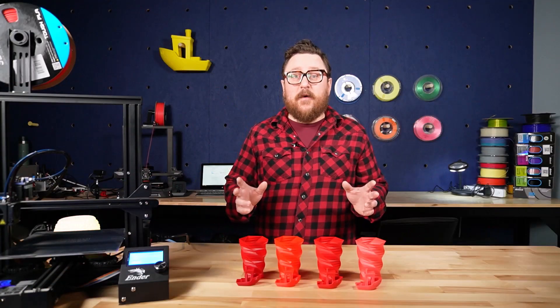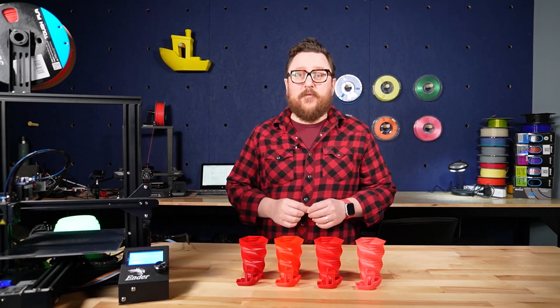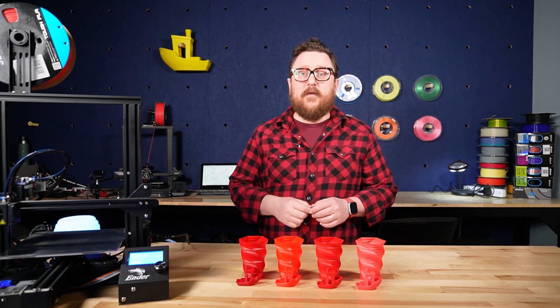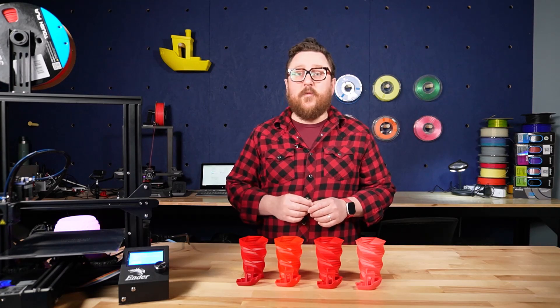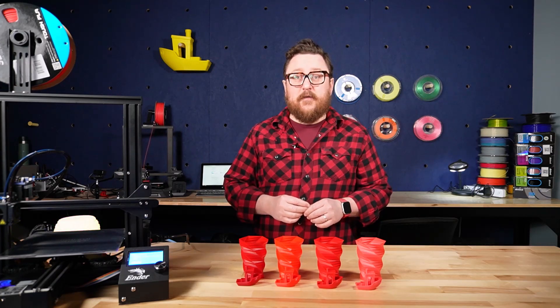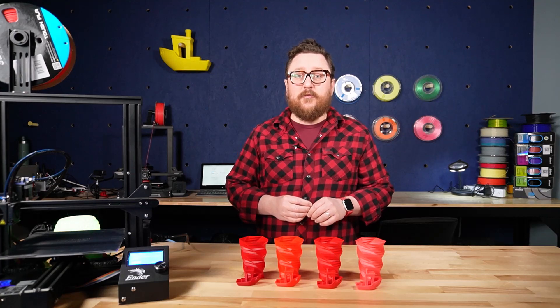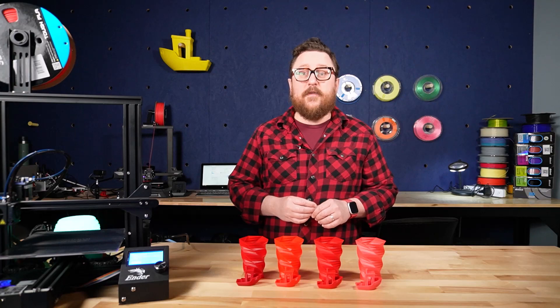We hope this was helpful and we hope that you can see why PLA filament is one of the most popular for getting started with 3D printing. Make sure to leave a comment down below with your favorite type of PLA and any projects that you've been working on recently in 3D printing. As always, make sure to follow Inland Filament and Micro Center over on social media, and we'll see you next time in the Maker Lab at Micro Center with Inland Filament.